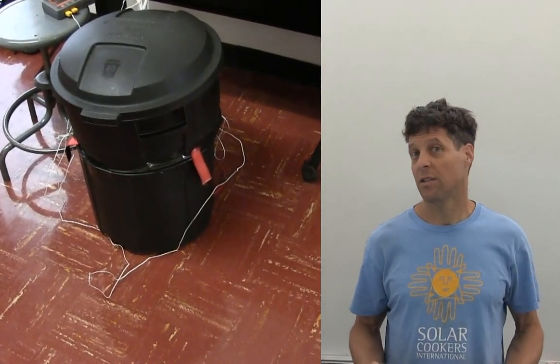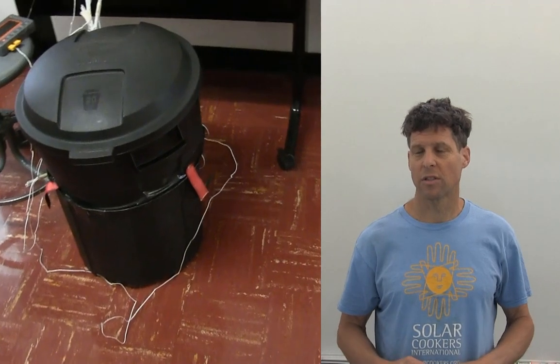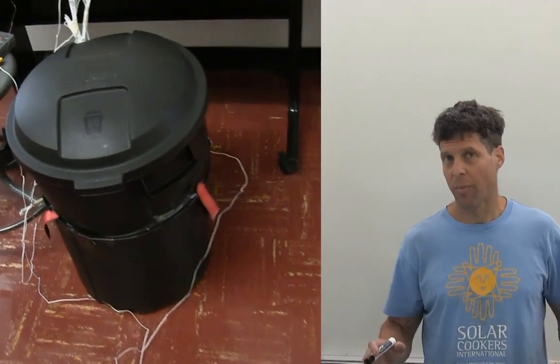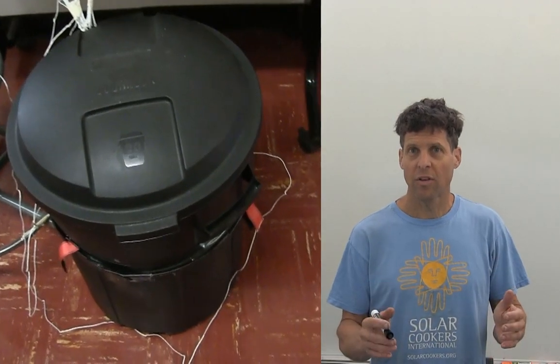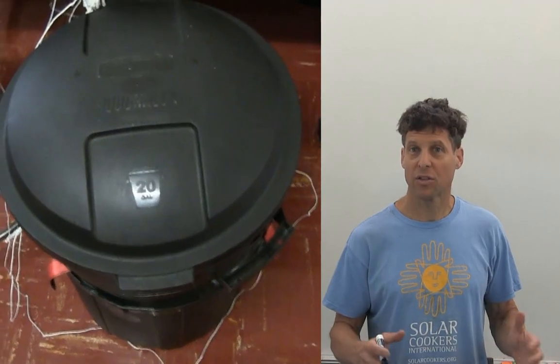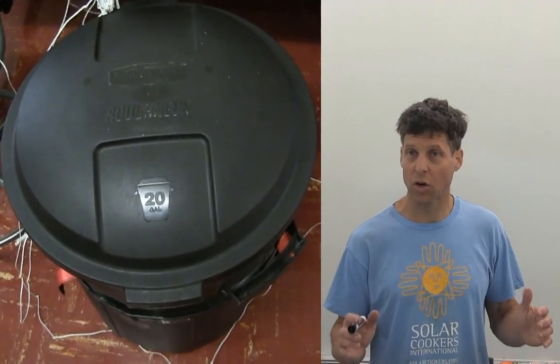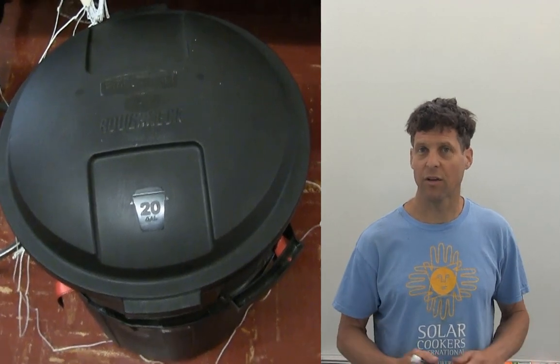We put a hundred watts into this insulated solar electric cooker over the course of six hours. Then we disconnected all the power to it and cooked some food. During those six hours the energy was stored by melting a phase change material, allowing us to dump that energy into the food and cook it in a very short period of time while it wasn't connected to any external power.